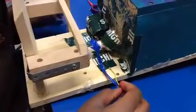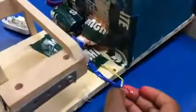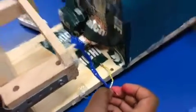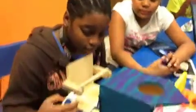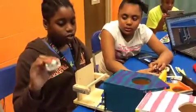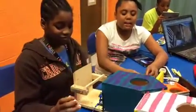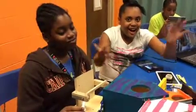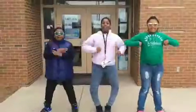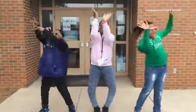Let's go! Flap your wings like a bird and do the blue jay!